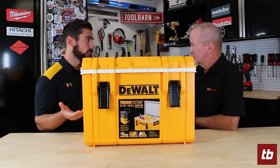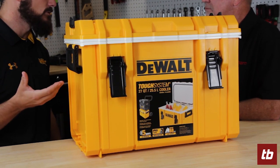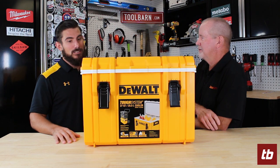It's drop rated and crush tested, put through the same tests and standards of our typical ToughSystem storage — as far as your styrofoam cooler, in other words. Correct, yeah.